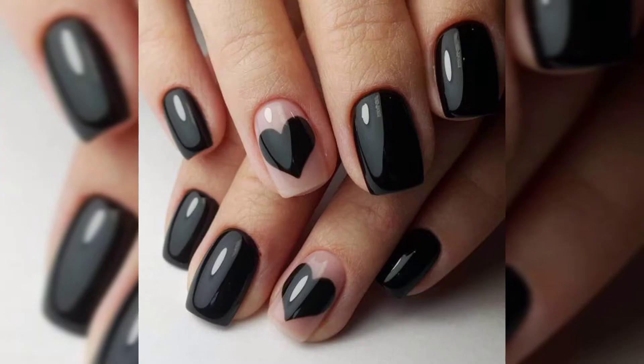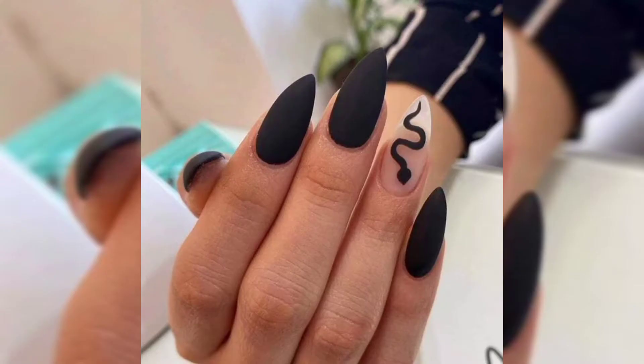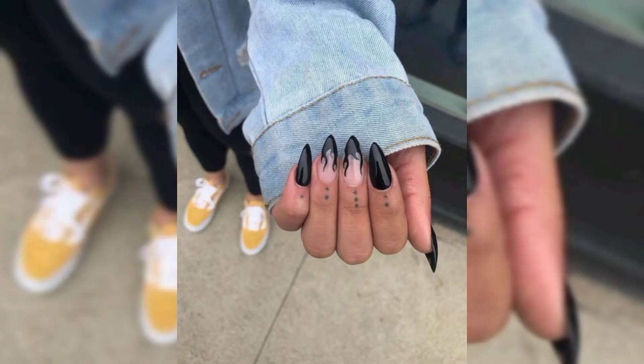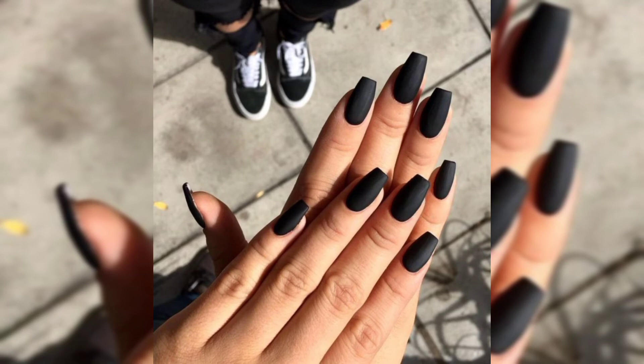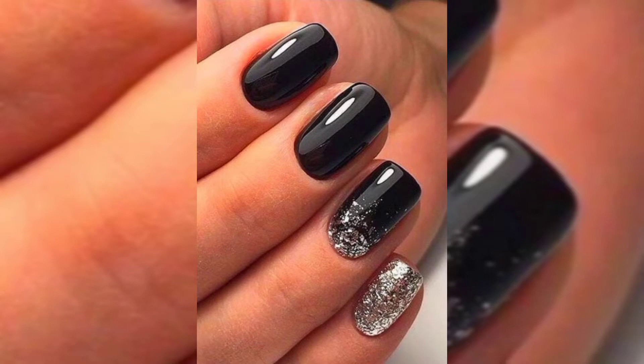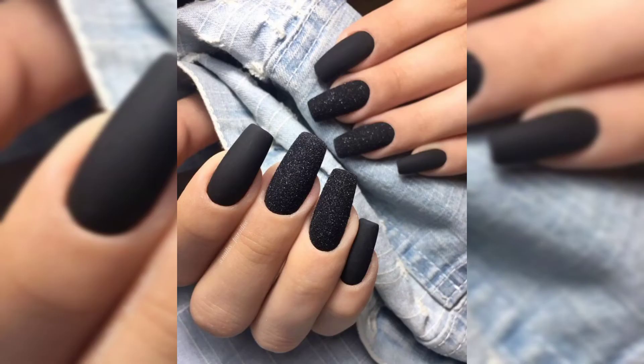If you are looking for a new way to style your nails or some fun new nail ideas, you should consider nail designs. When you think of black nails, you may think of just painting your nails with black nail polish and calling it a day, but black nails can be much more interesting than that. Black nails and black nail designs have become very trendy recently, so this is the perfect time to bring out your black nail polish and try out some black nail ideas.